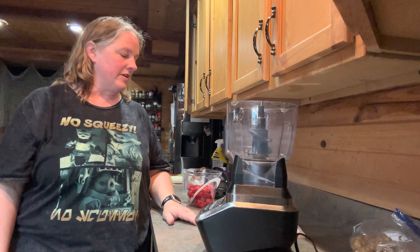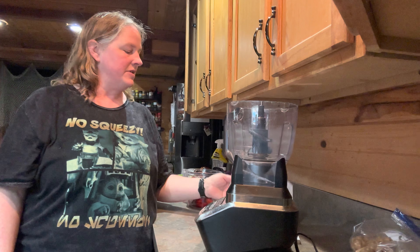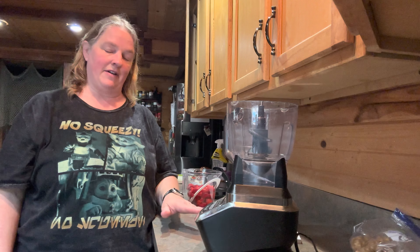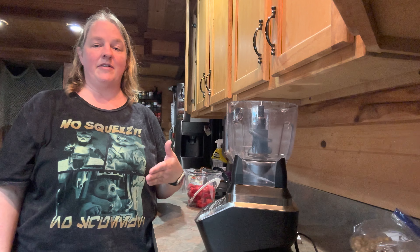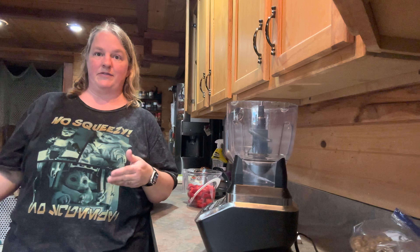This recipe has four or five different things you have to do to make these cupcakes, because they have a filling, they have a frosting, then they have a brownie on the bottom and a cupcake on top. So it's quite a few different steps.